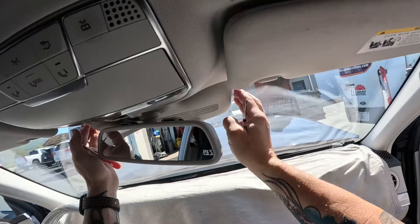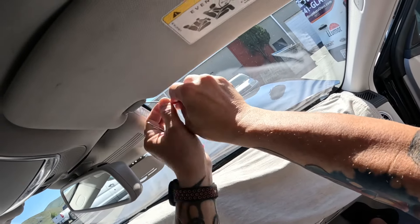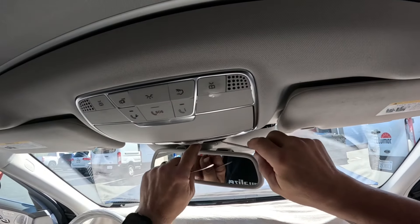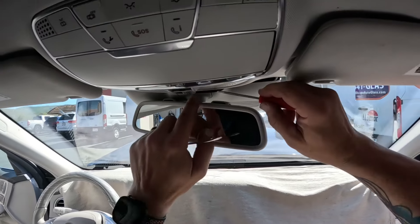The rest of this kind of pulls down like normal. Take your ever-present screwdriver and give that a little pry — pop it off there. And before we pop the other side off, we want to remove this guy right here.